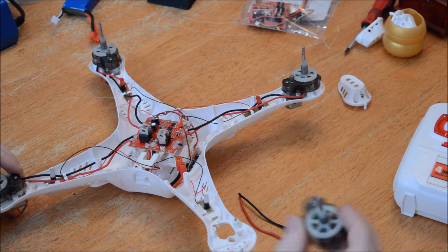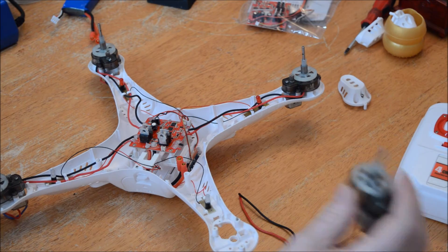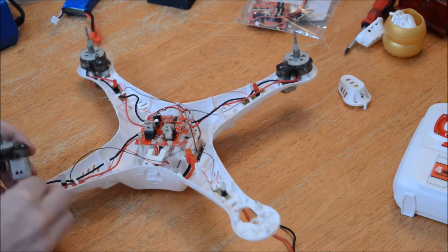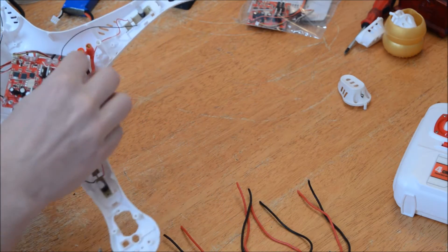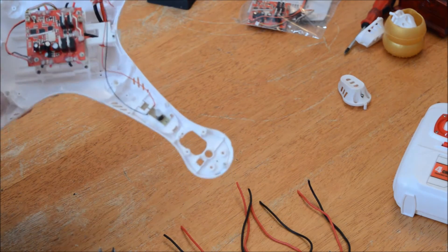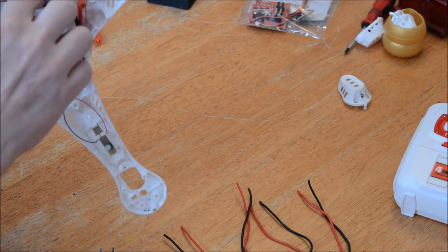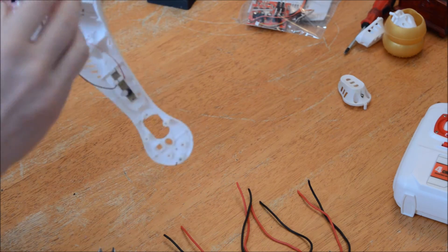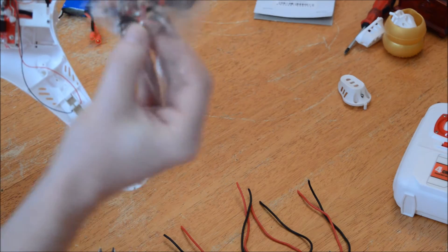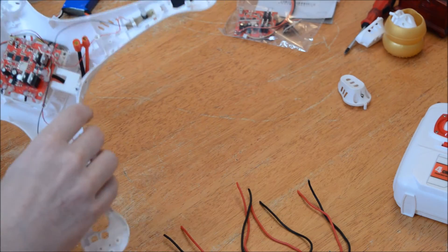Remember which motor goes where — black and red, bottom right. That's the one which we had the fault with. I've already disconnected the lights, which are just these little plugs. The other thing to remove is the on-off switch and the plug connection down here. My board comes with a replacement one — not all boards do, but this one does.